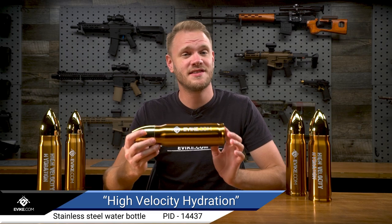In this video, we're taking a quick look at the Evic.com Stainless Steel High Velocity Hydration Bullet Water Bottle.